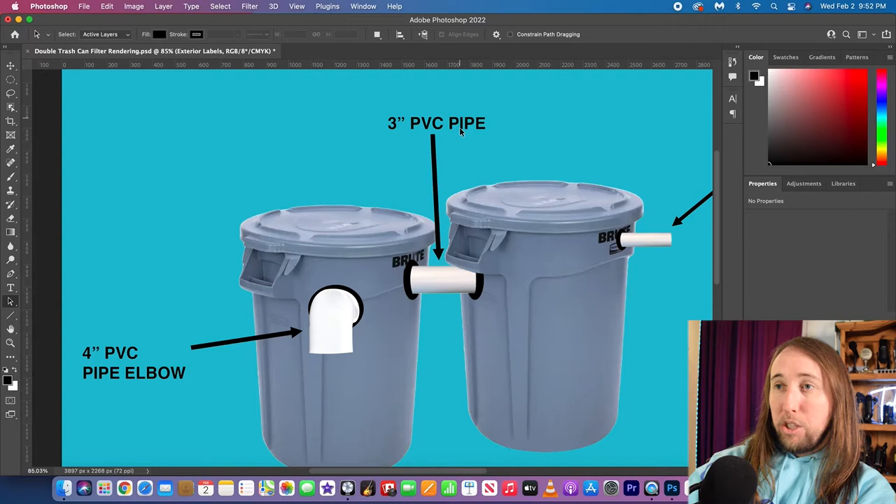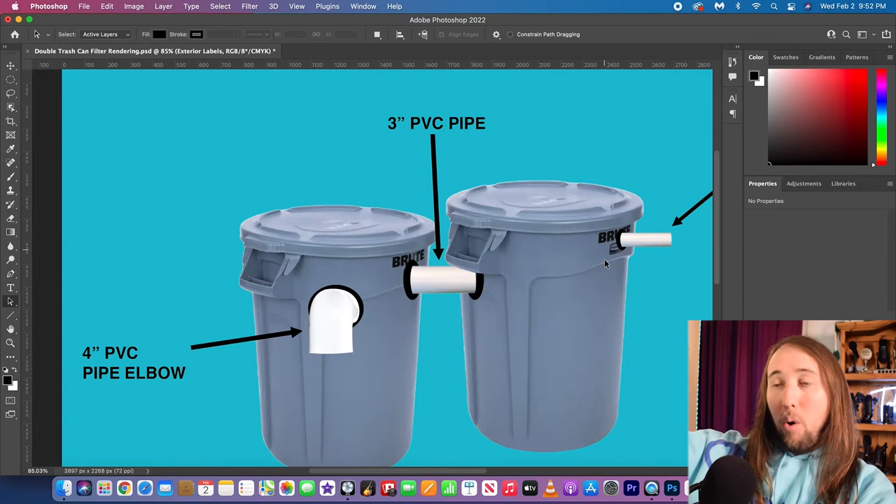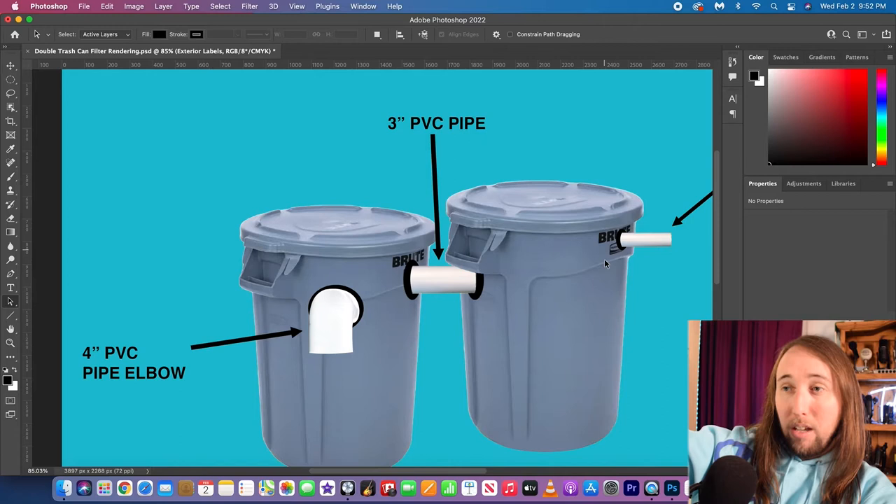I have the two trash cans connected with a three-inch PVC pipe. The reason I'm using a larger pipe is something I learned with my existing filter — water gets pumped into your trash can filter faster than gravity lets it escape. You always want a larger output than input, because if the output is the same size or smaller than your input, your trash can is going to overflow over the top.